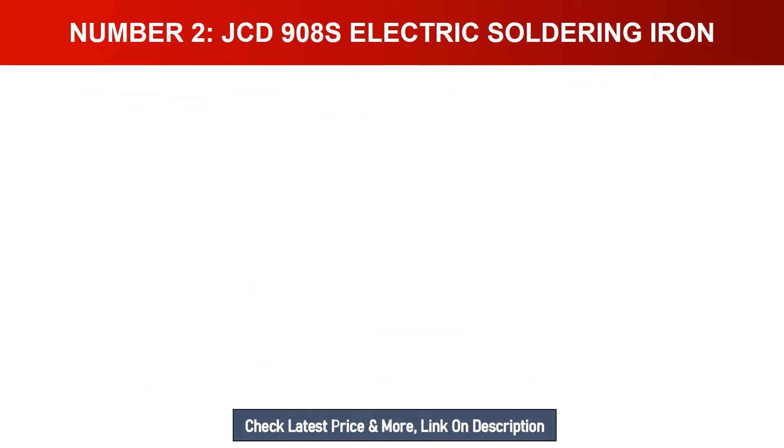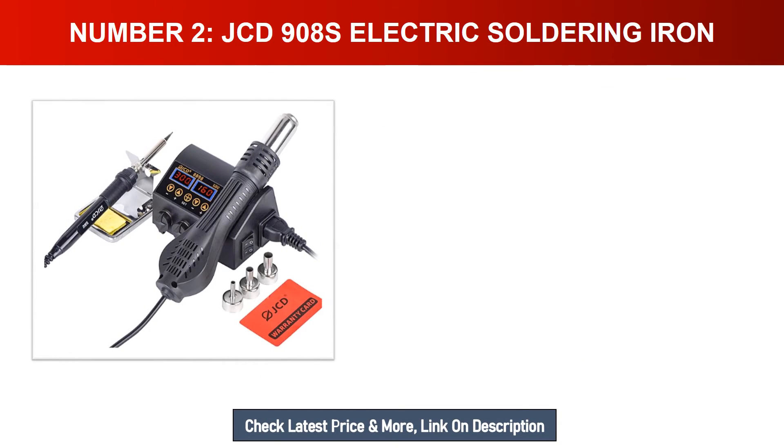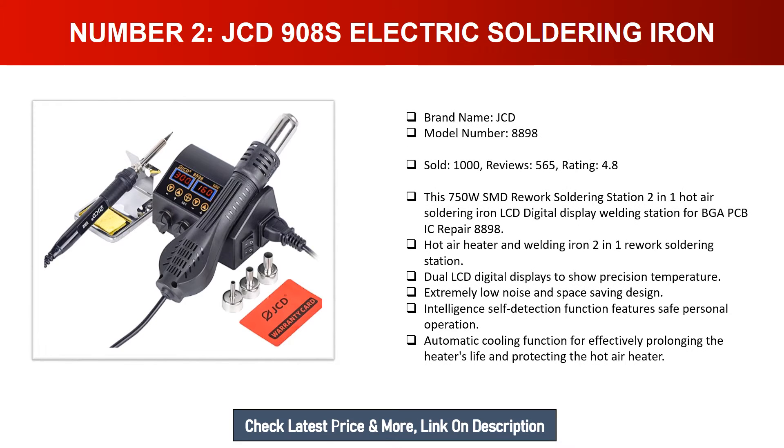Number two: JCD 750W SMD rework soldering station. Brand name: JCD. Model number: 8898. Sold: 1,000. Reviews: 565. Rating: 4.8. The 750W SMD rework soldering station is a two-in-one hot air soldering iron with LCD digital display welding station.